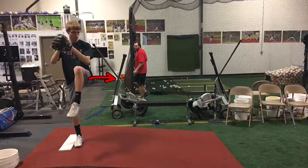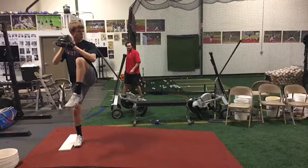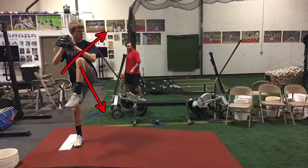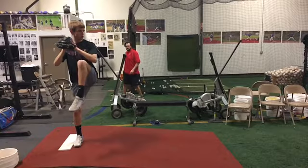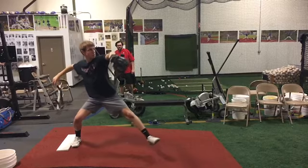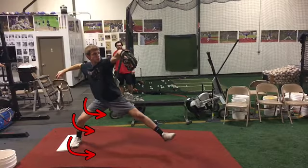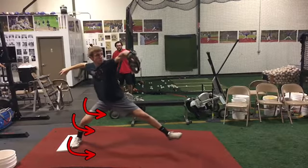Nice first movement, getting your body weight going in the right direction. As your knee comes down, I think we can create a little bit more tilt in that top half — we're gonna get into our back leg a little bit more. You do a nice job starting to get deep into your back leg, but about halfway through your stride right about here, we're gonna see that back leg pivot early from your foot.